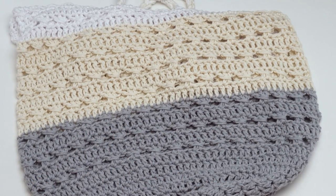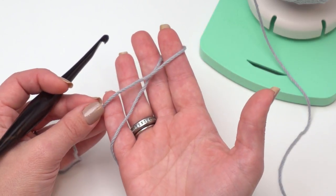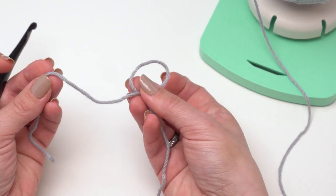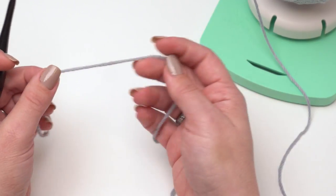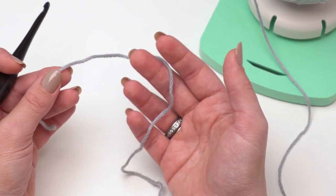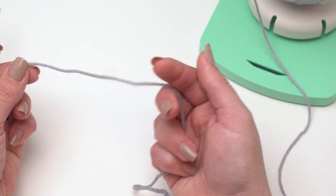Now let's go over the stitches themselves. For this tutorial I'm just going to use the gray because it's a little bit easier to see against the white, and if you follow the written pattern it starts with gray anyway. This pattern also starts with a magic circle. If you're not familiar with it, I do have a tutorial specifically for this technique linked in the description.